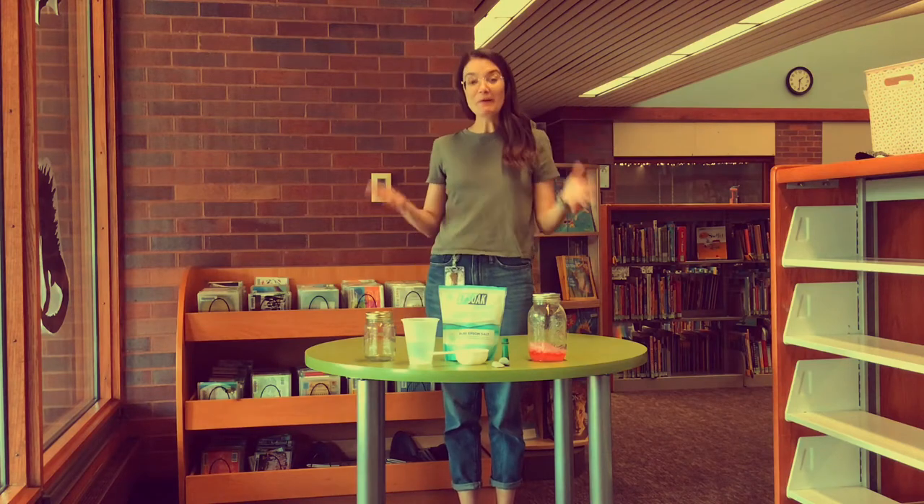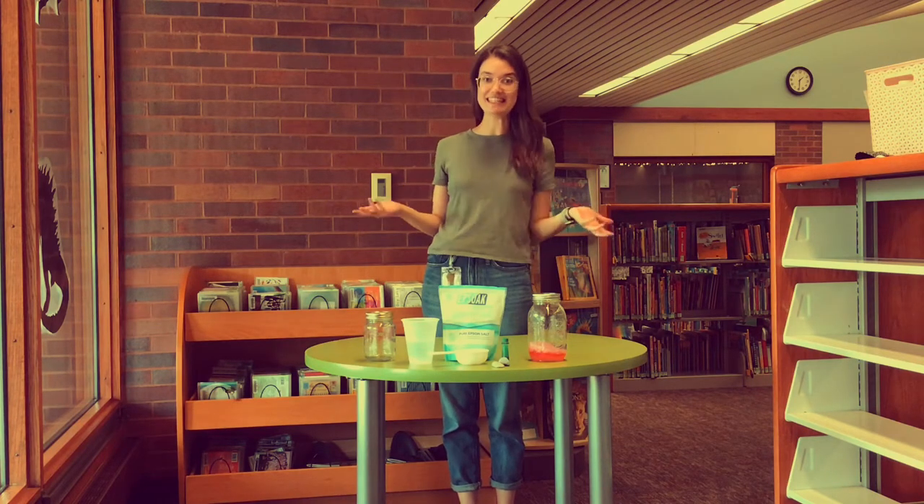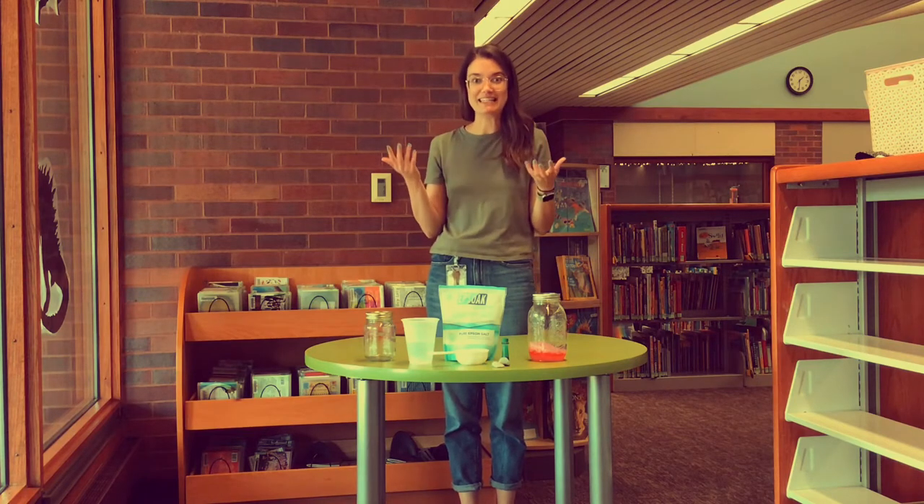Hi everybody! Welcome back to the West Wyandotte branch of the Kansas City Kansas Public Library for another installment of KCKPL Science, where I teach you how to do a science experiment.